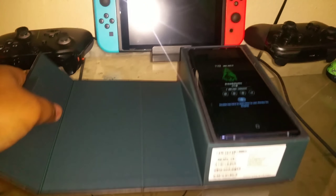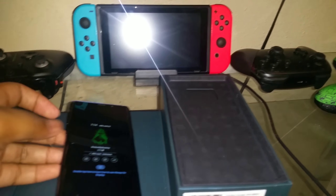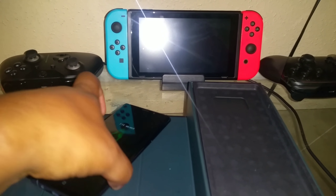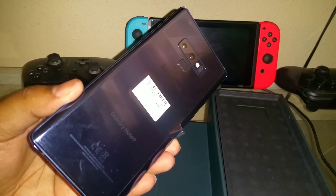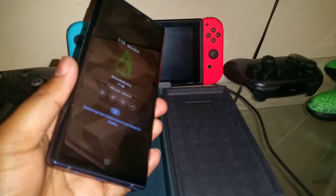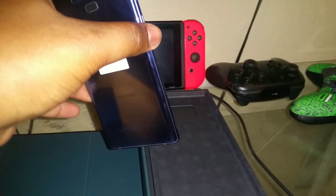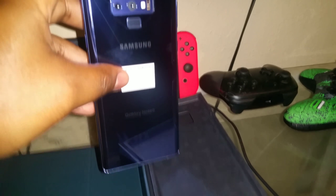You get the phone. This is the blue version — take this sticker off. Galaxy Note 9. That's fire, boy.